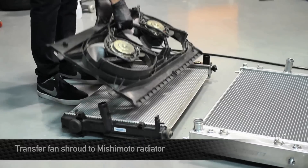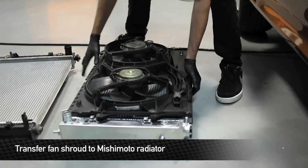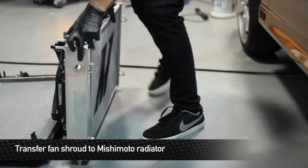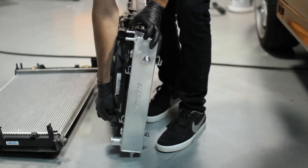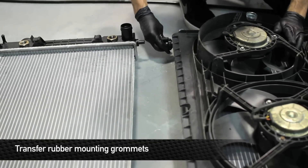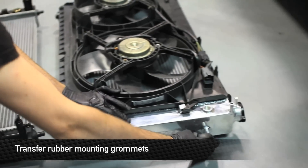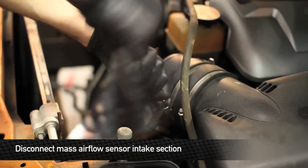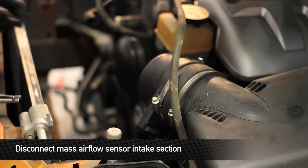Once you have the factory radiator out of the car, you need to transfer a few things over to the new Mishimoto radiator. First, transfer over the fan shroud — this is held onto the factory radiator with two clips. Then transfer over the rubber mounting grommets; there are two on the sides and two on the bottom. Because the Mishimoto radiator is thicker than stock, you need to remove the section of the intake that has the MAF on it and tuck it back.